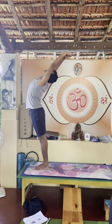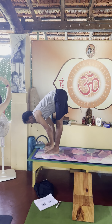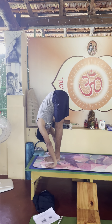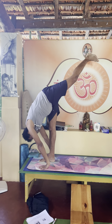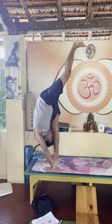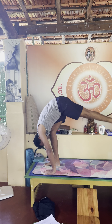Back foot bending, exhale forward bending, inhale, left leg up to the roof, exhale one time here, bring your forehead more closer to the knee, then inhale, left leg behind.